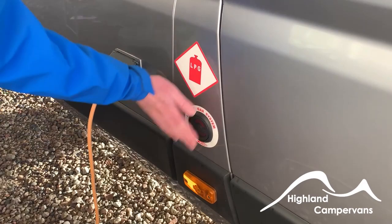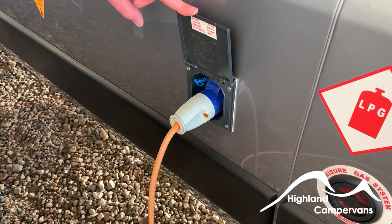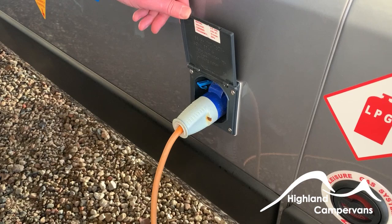On the driver's side of the vehicle, we have the filler point for the LPG gas, which is an underslung tank. Further back from that, we've got the 240-volt power. We always say to people — common sense, you may know anyway — connect the van first, then switch the power on. You don't want to be walking about with a cable in wet grass.